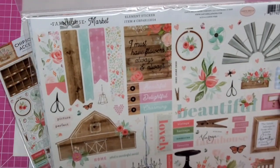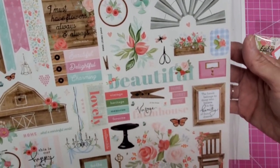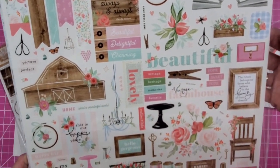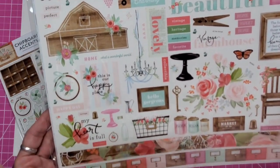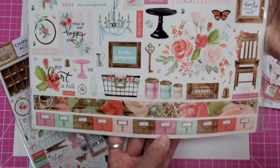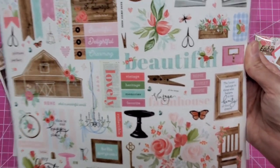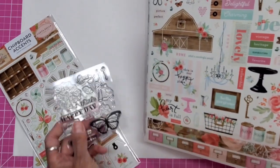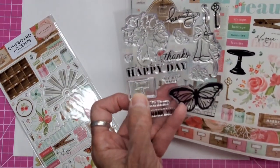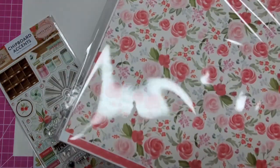These are the stickers in the paper collection. There's a little thimble, a cake stand. Look at this border here. That stamp right there is one of these pole drawers. Now the papers themselves — I'm going to have to pull them out.